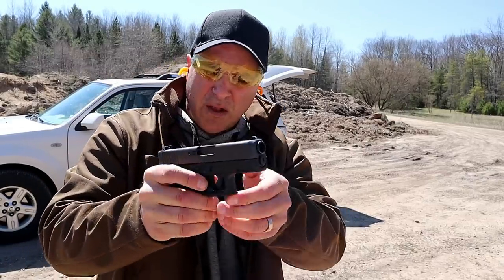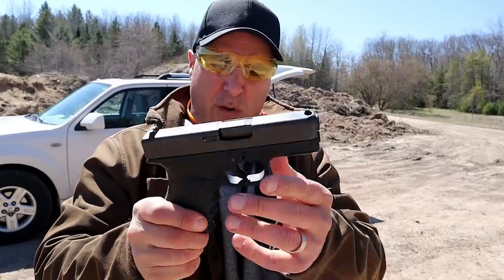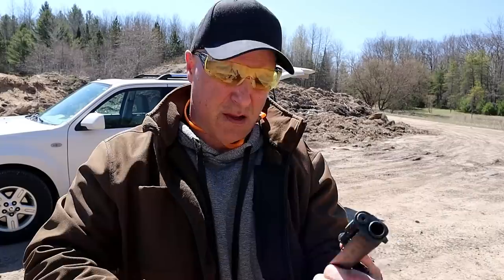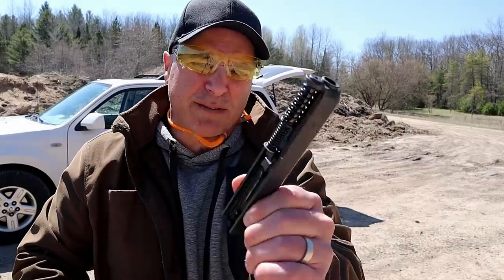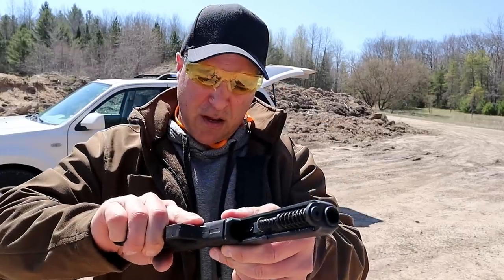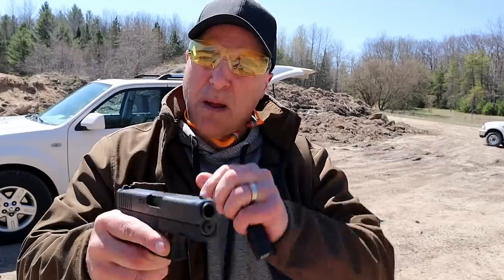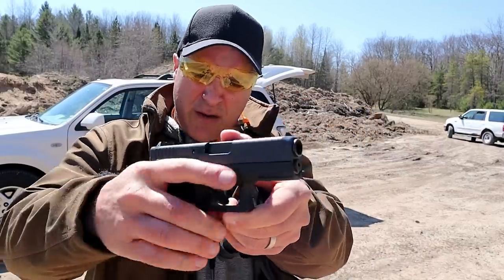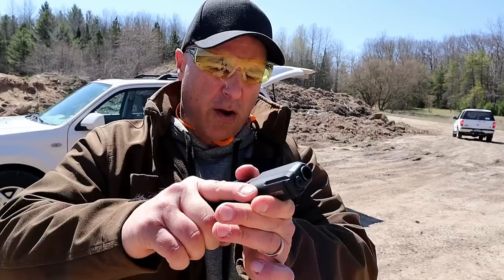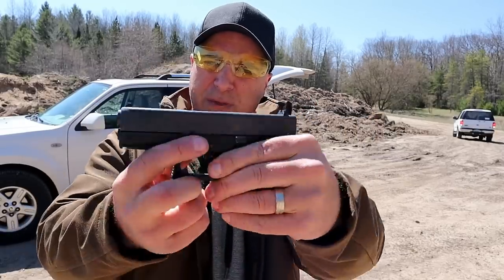It feels like any other Glock — very little recoil. If we take a look at the spring assembly, you can see that it does use a dual recoil spring, and as I mentioned, a three and three quarter inch barrel. A neat little gun. I'm glad to have it out here. I may do a comparison with this and the Ruger American Compact in 45 — I think that would be a good comparison. But there it is: the Glock 36.